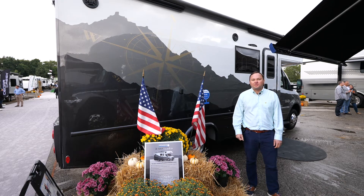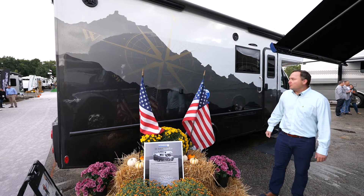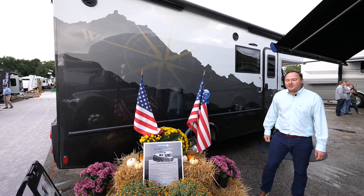Hi, I'm Michael Wagner. I'm the West Coast rep for Dynamax and we're standing outside of the brand new 2023 ISATA 3 Freedom Edition.